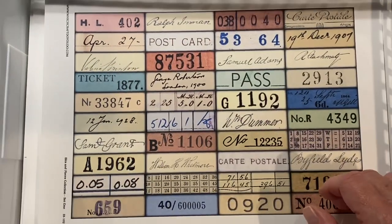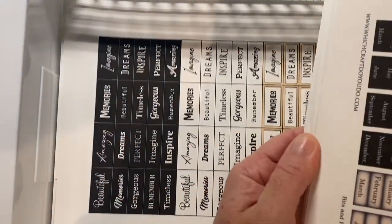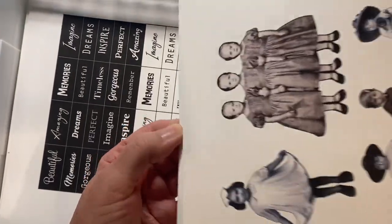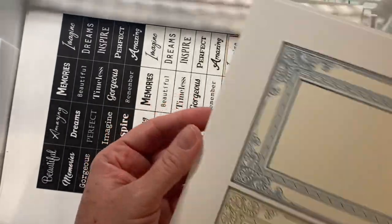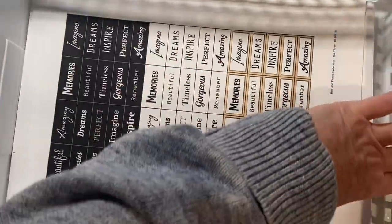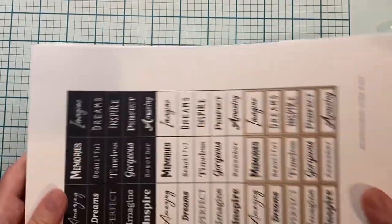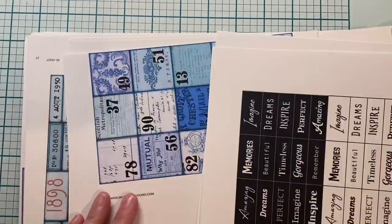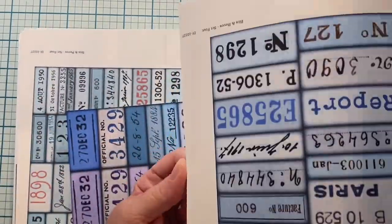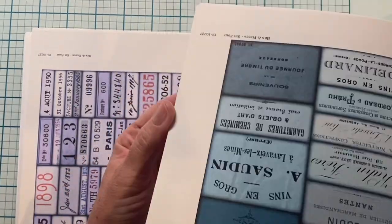They have these things called bits and pieces and they're just lots of fun different prints and they're very reasonably priced. Their most current bits and pieces number four is designed to use with the new Tim Holtz collage strips, and the amount of pages you get is just insane for such a reasonable price.